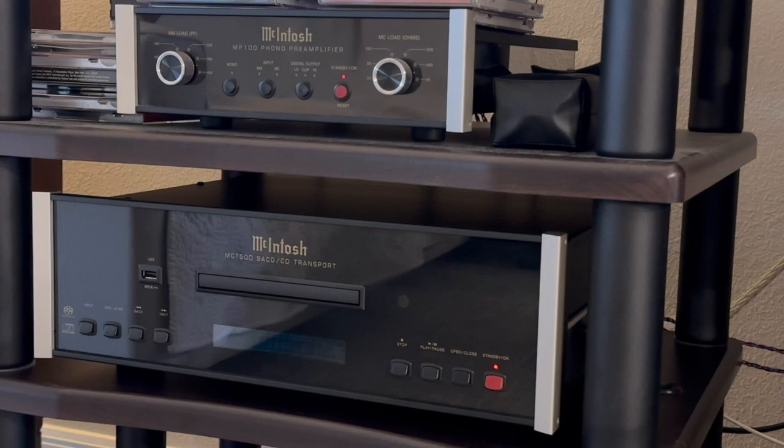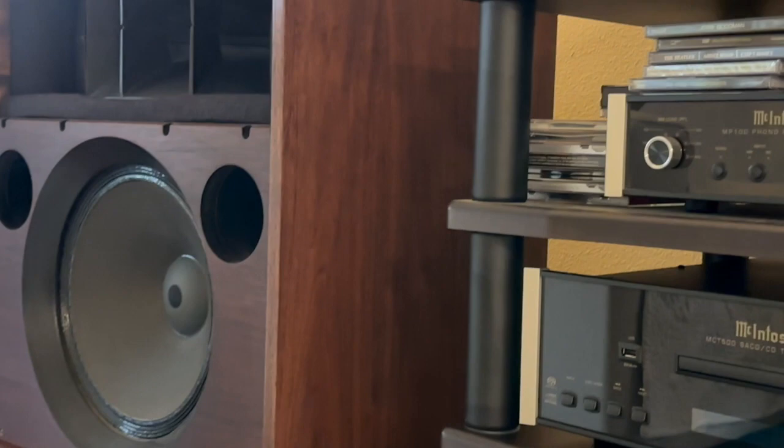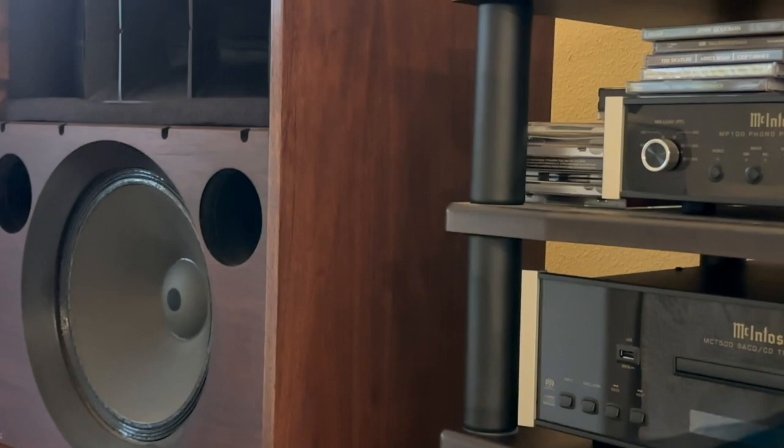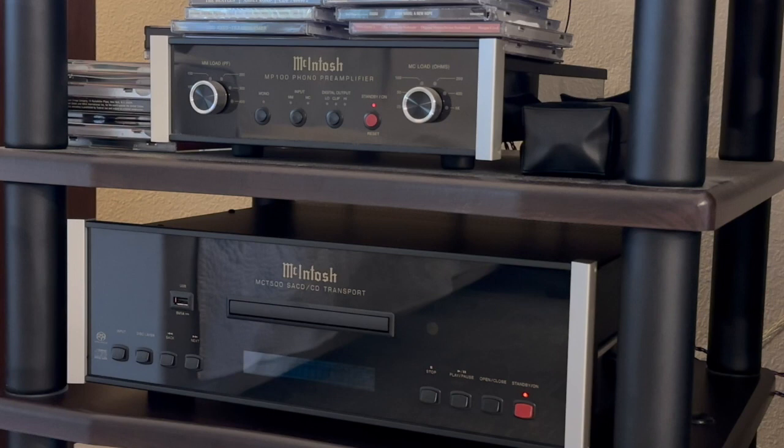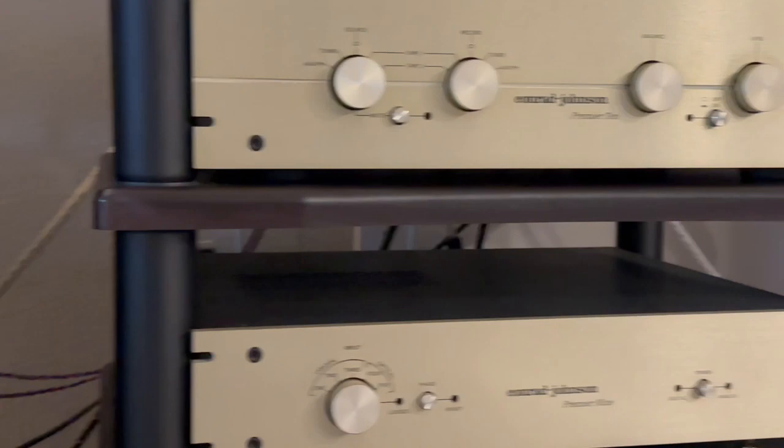To give you a little lowdown if this is the first time you're here — the system uses the ALTEC Voice of the Theaters, which I have had in my system for 47 years. These have been modified and they sound absolutely great. For those of you who don't have CDs, you may think, why would I buy a CD player? Well, I have thousands of CDs and thousands of records, and therefore I'm going to invest in a good transport.